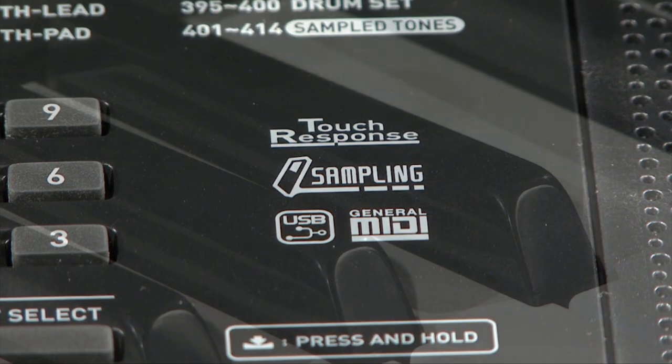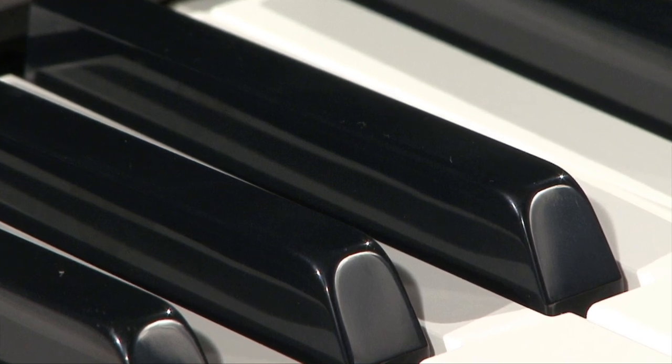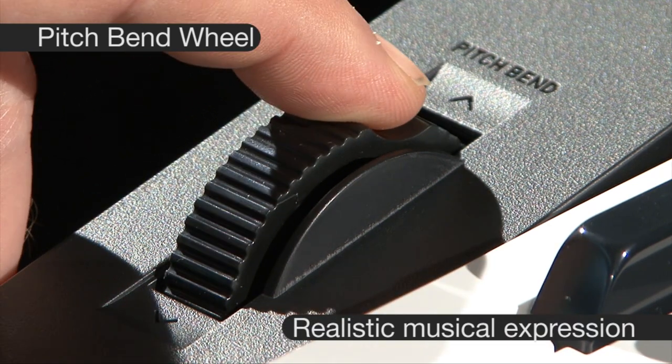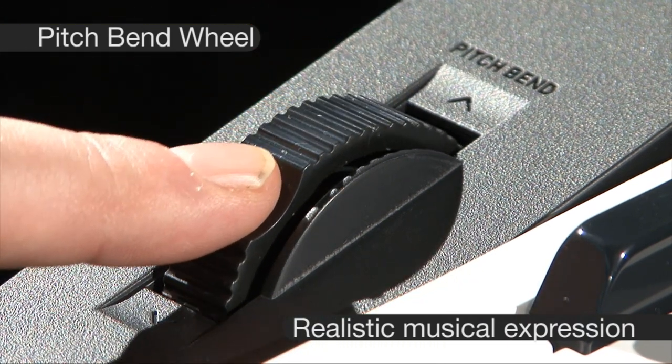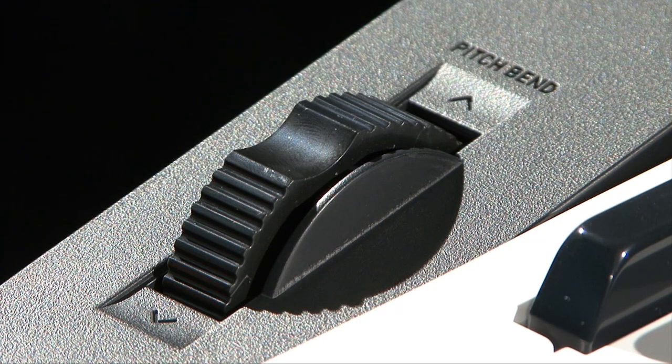You can connect a CD or MP3 player so that you can play along to your favourite song. The pitch bend wheel allows the player to add another level of realism by bending sounds just like their acoustic counterparts, such as guitarists and brass players.